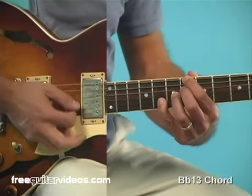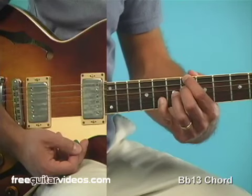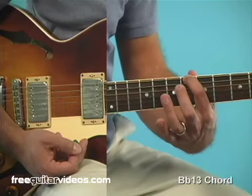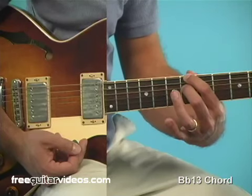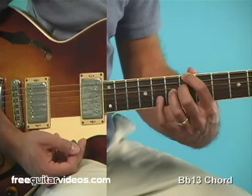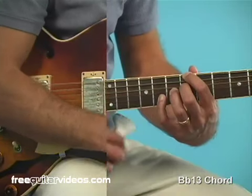Let's now take a look at the B-flat 13th chord. Here's our B-flat 13 chord. Not far from the F9 — our first finger will cover the root at the 6th fret of the 6th string. Then we're going to skip over the 5th string. 2nd finger, 6th fret, 4th string. 3rd finger, 3rd string, 7th fret. And then the pinky goes on the 8th fret of the 2nd string. So it looks like we've got a little staircase there.